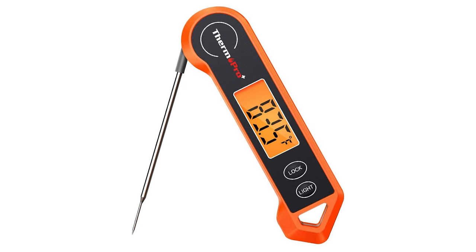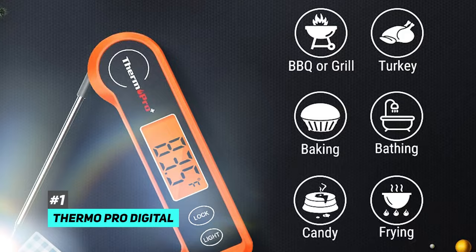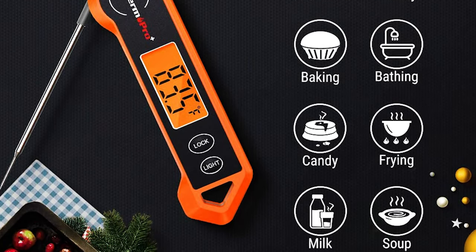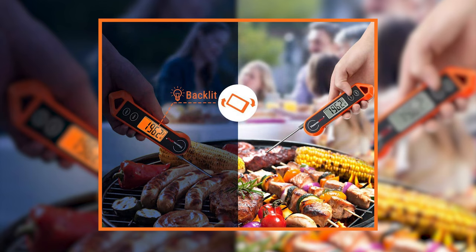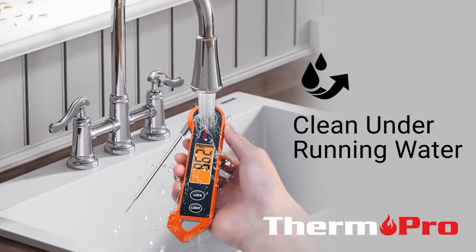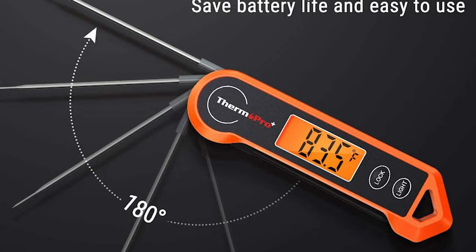So the best overall meat thermometer that we came across was the ThermaPro Digital Meat Thermometer. It's an all-around excellent solution for food safety and avoiding food poisoning. It's got just about every feature or setting you can want in a meat thermometer for convenience, including a really bright backlit display. It's got waterproof casing to make sure that the juices from what you're cooking don't leak in and ruin it.